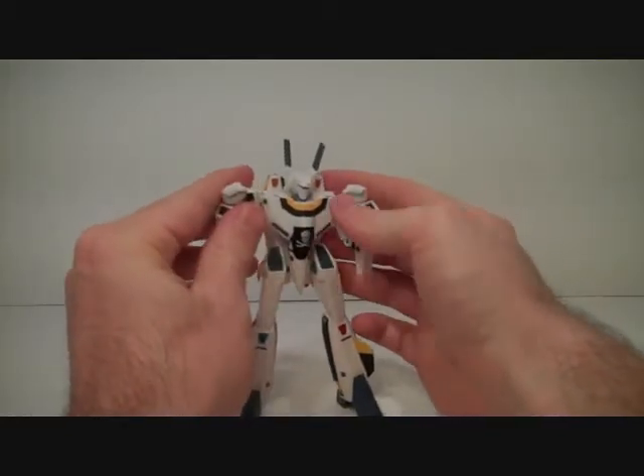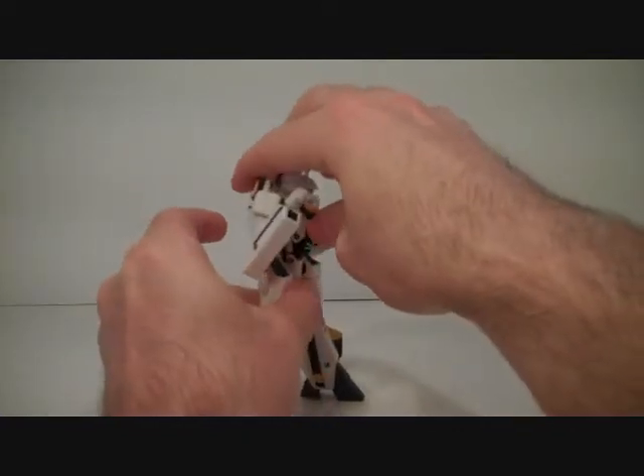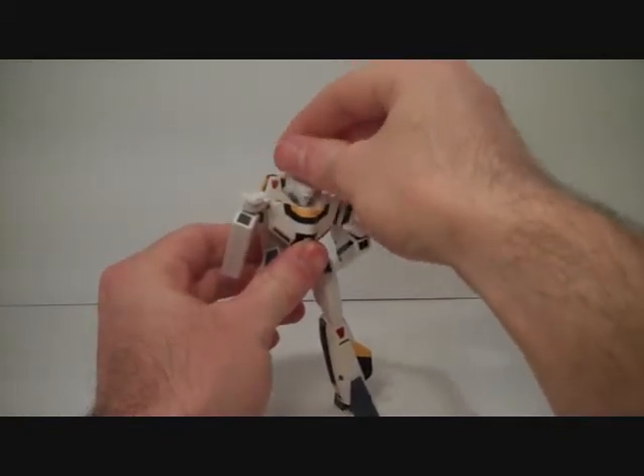The shoulders are pretty sweet. The back has a little pitch point to it, so that's not something you see in every VF1 toy. The head is on a ball joint and the lasers are mobile.